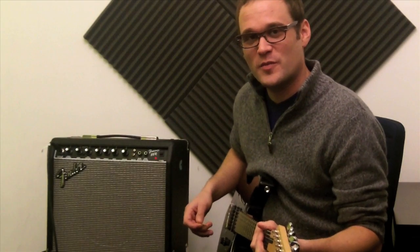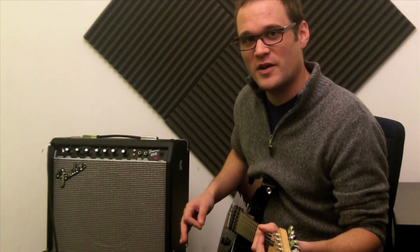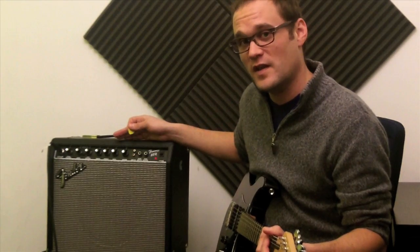Hey everybody, this is James from The Real School of Music here to give you a quick tutorial on how to EQ an amp for a clean sound.